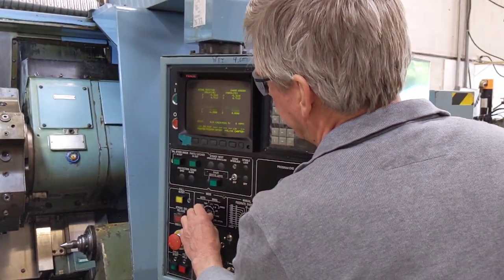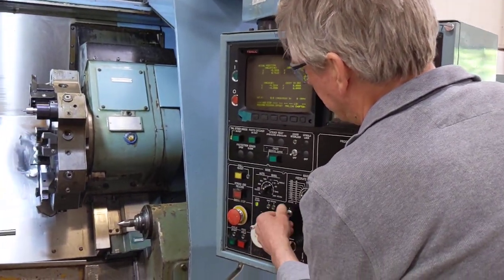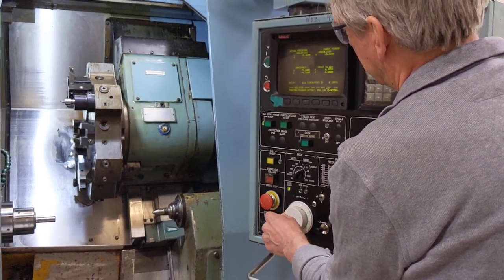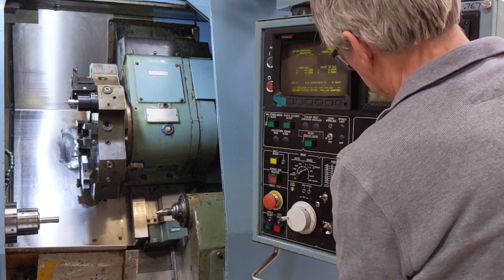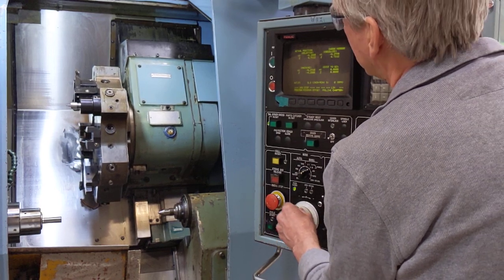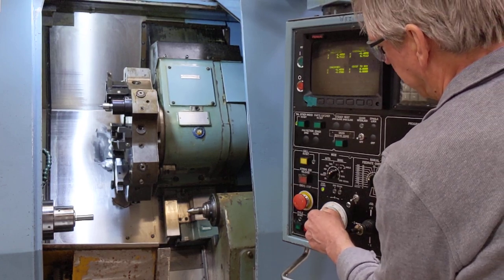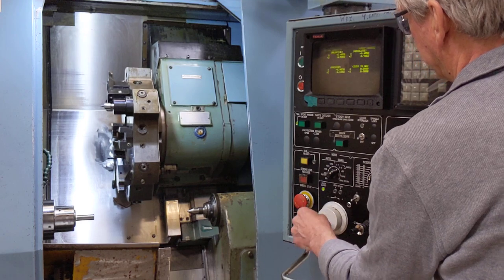Then the hand wheel — a little bit on this wheel. We're going to move it on the X first. Let me see if I can speed that up a bit. Now you can see it moving down on the X. And switch it to the Z and move it back and forward on the hand wheel.